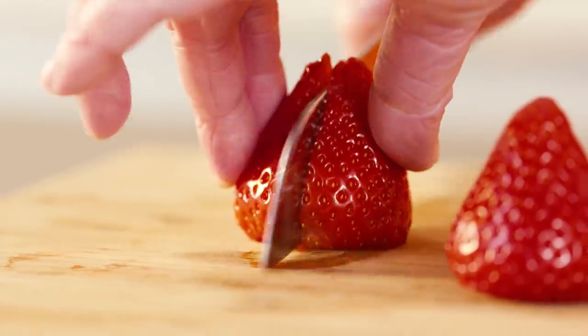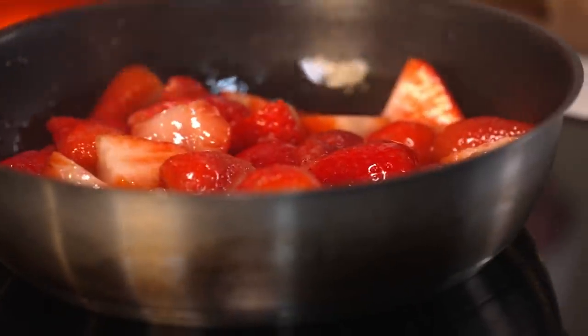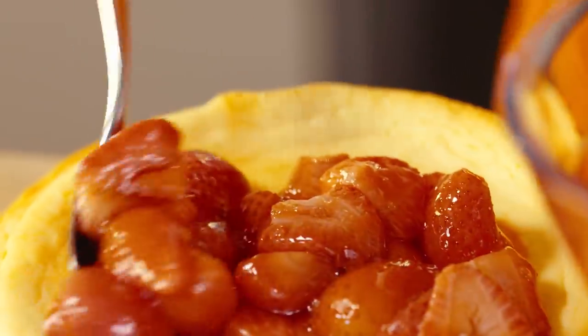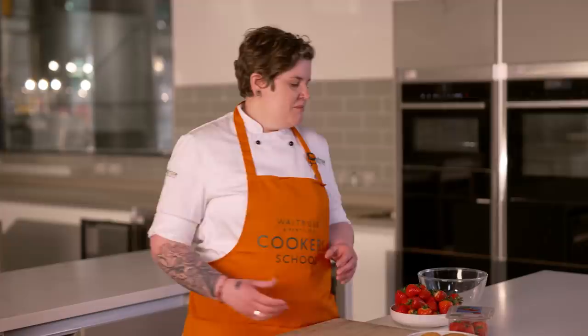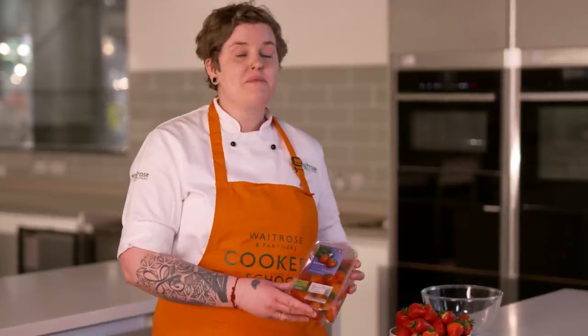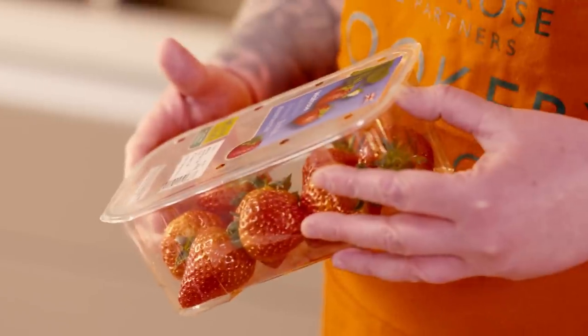Just standing here surrounded by strawberries — it smells incredible. The flavour and sweetness is lovely. I'm Emily and I'm a chef tutor here at the Waitrose and Partners Cookery School. Today I'm going to be showing you how to make this brilliant vanilla baked cheesecake, but we're really going to be showcasing these lovely British strawberries — they're just coming into season, really sweet and juicy, and they pair fantastically with this tangy cheesecake.